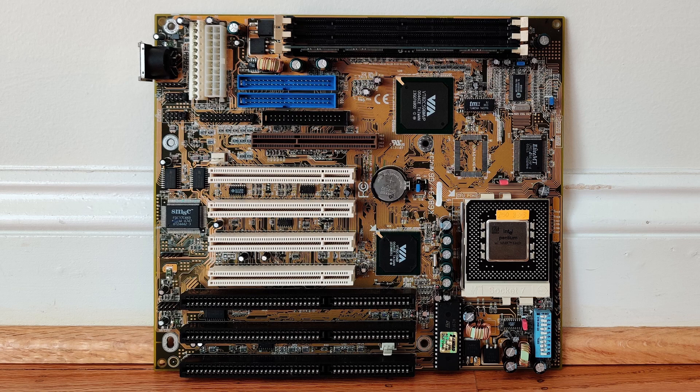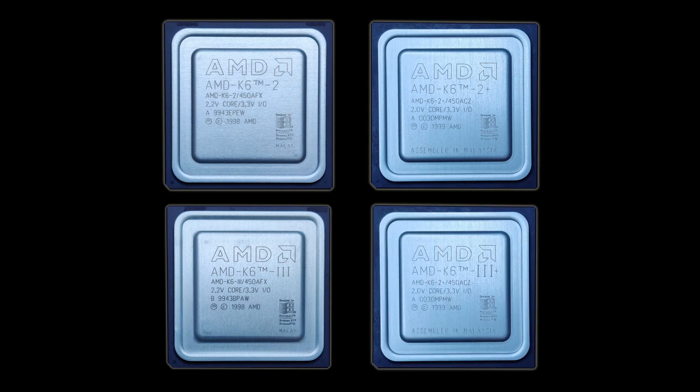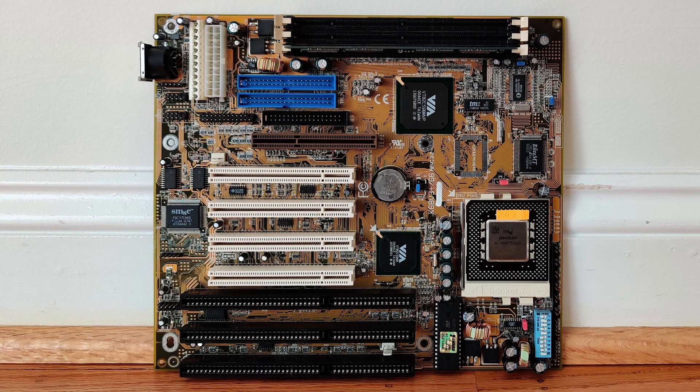A few weeks ago I purchased a DFI K6PV3 Plus 66 SuperSocket 7 motherboard off eBay. It was a moment of joy once I held this motherboard in my hands. In previous videos I was limited to the standard Socket 7 platform, which does not unlock the full potential of AMD's K6 II family of processors. So it was about time to get a SuperSocket 7 motherboard.